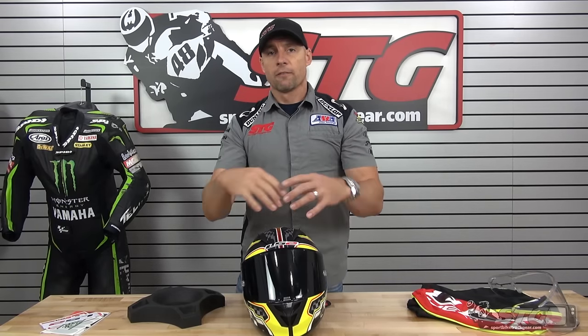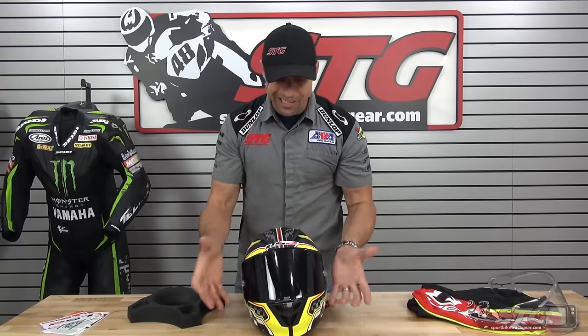Three shell sizes in the fiberglass composite shell. The extra small and small share a shell; medium and large share a shell; extra large and 2X share the third and final shell. So you'll have different exterior shapes and sizes. I wear a medium — let's talk fit. I'm 58 centimeters on the money, and I would rate my head shape as intermediate oval.